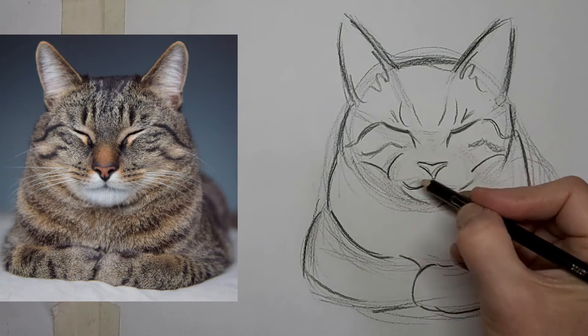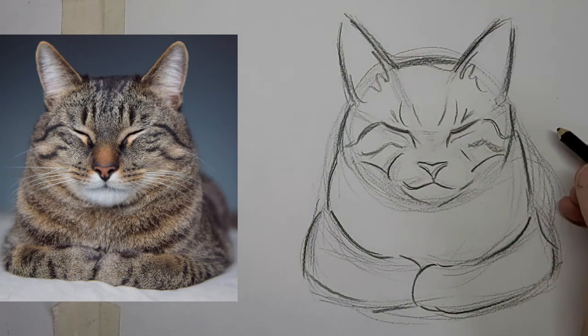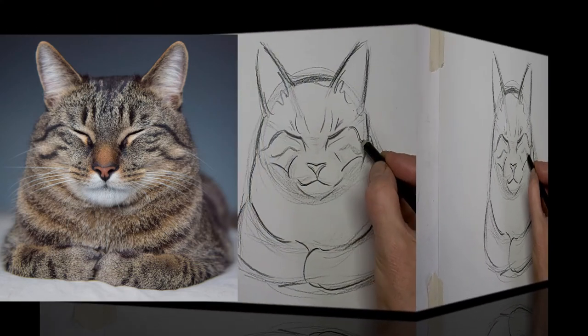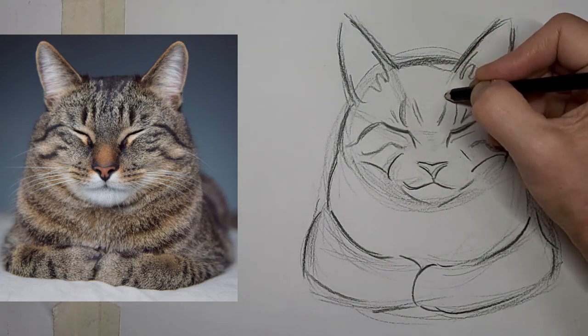Tabby stripes are wonderful things to help shape the contour of kitty's head. We are at double speed here right from the beginning, and I'm going to switch to three times speed right away, and then we'll speed up even more at the end.